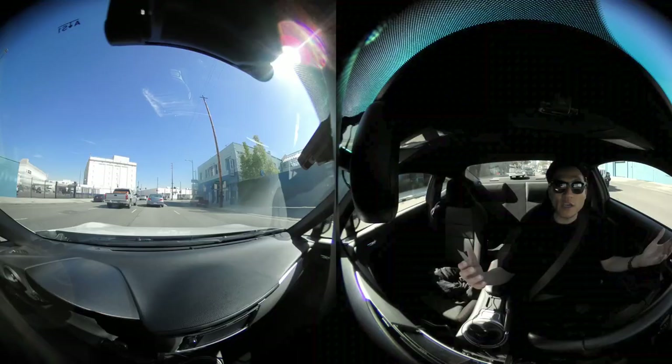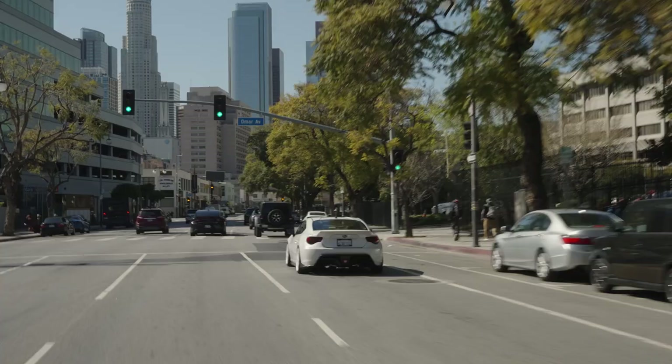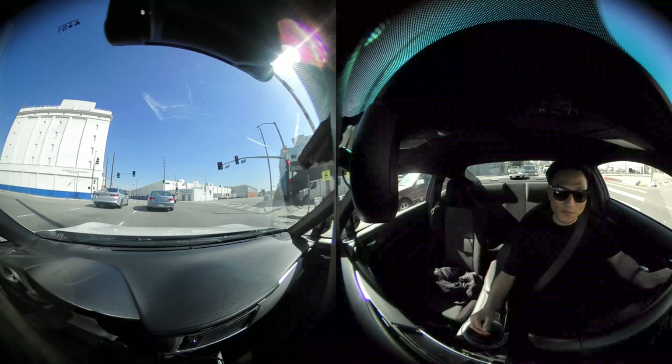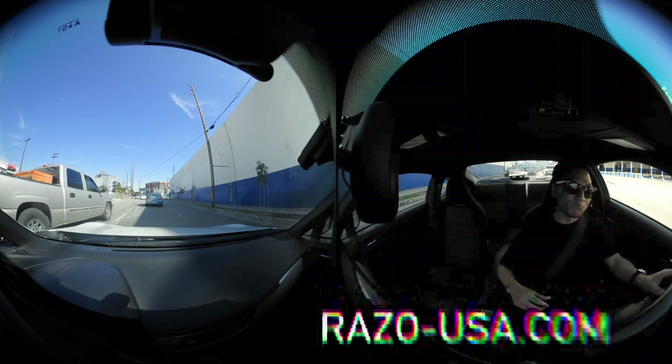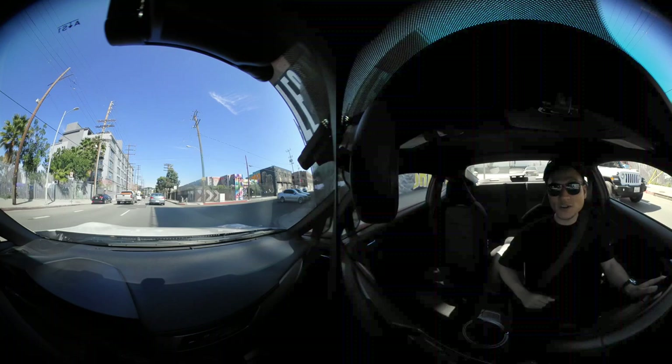So this camera is $499, which is a little on the high side for just a dash cam. But you can use this camera as an action camera as well, so it's a two-in-one — for that, I guess it's not a bad deal. If you want to check out more details, check the URL in the description so you can also maybe buy it from there. That's pretty much it. Thanks guys for watching this video — please like this video and subscribe to my channel. We'll see you in the next video.